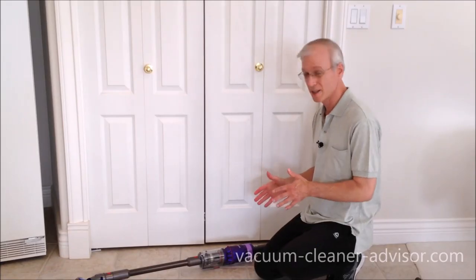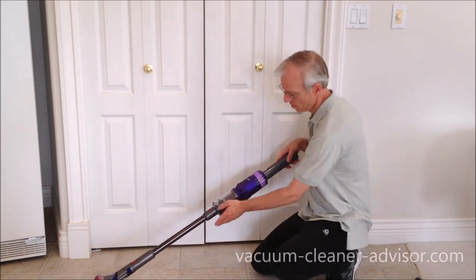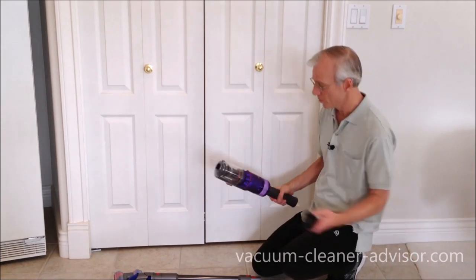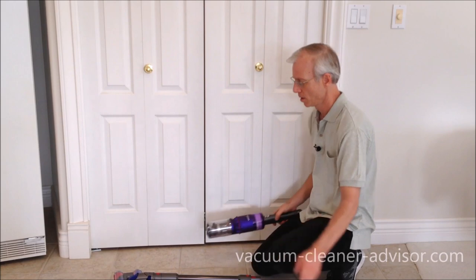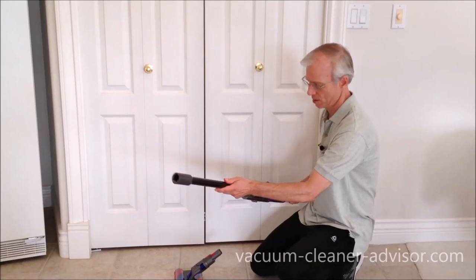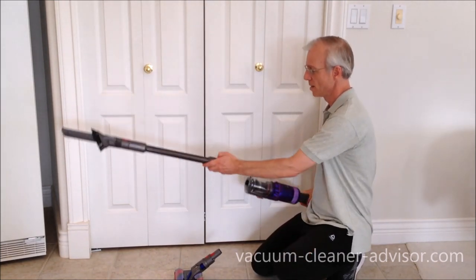The OmniGlide is a two-in-one machine — it's a stick vacuum but also a handheld. Press the red button on top and the handheld component comes off. You can put a tool on the end for handheld use. For greater reach, remove the cleaner head, attach the wand, and put the tool on the end of the wand — good for overhead cleaning and similar tasks.